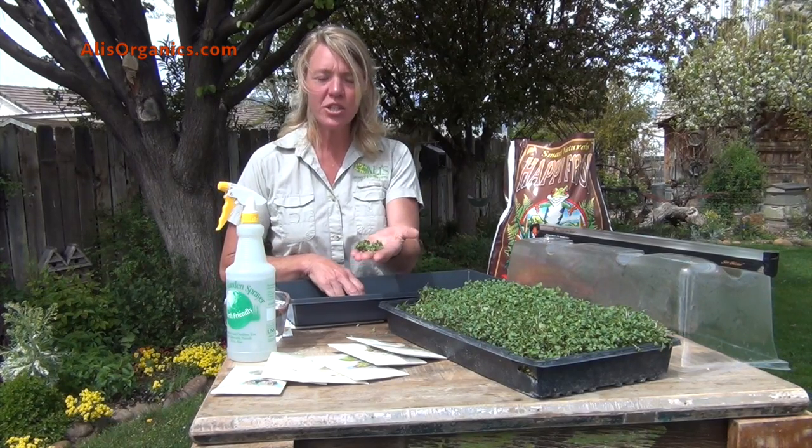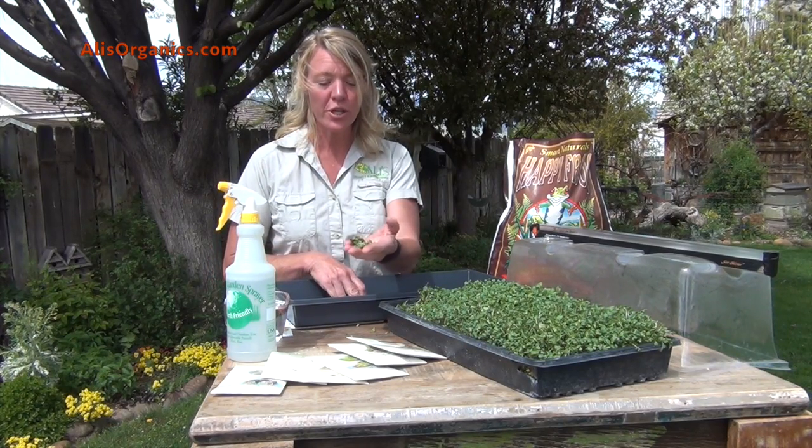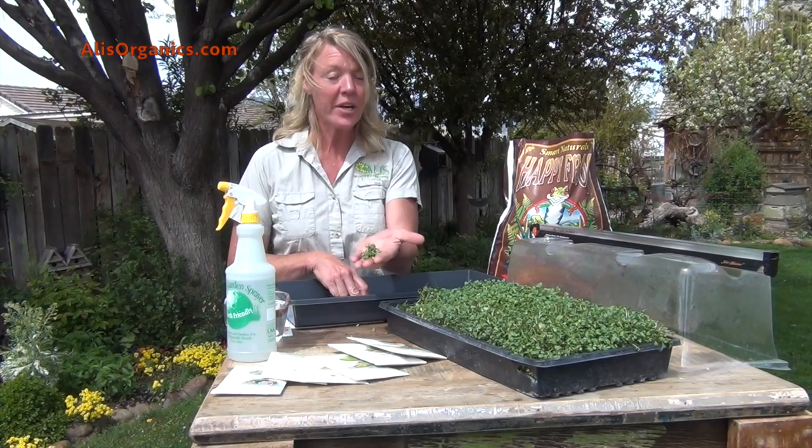Microgreens are tiny, tender, flavorful vegetables or herbs that are harvested at a very young age.